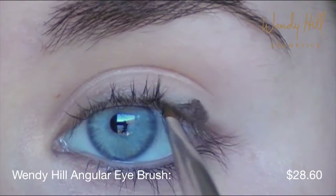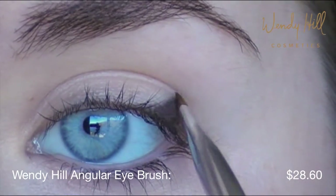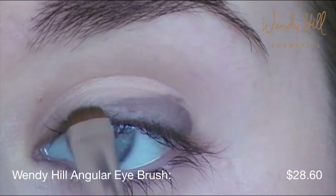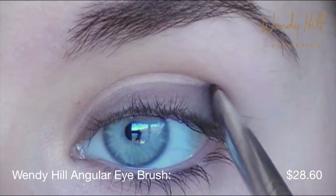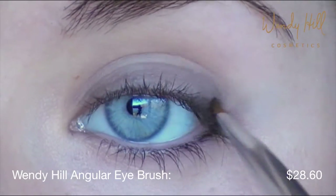Indelible Gel Eyeliners are waterproof and very versatile. They can be used for creating a sharp line or blended out for a sultry effect. The Indelible Gel Eyeliners are available in 4 gorgeous shades and are also safe to use on the inner lid.